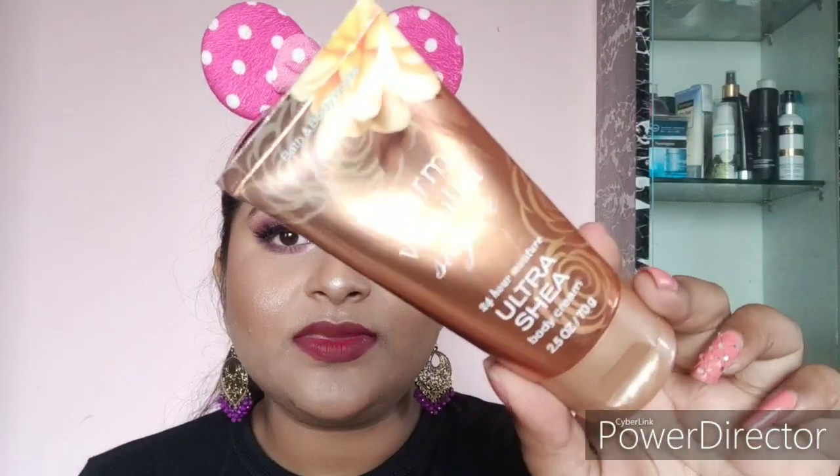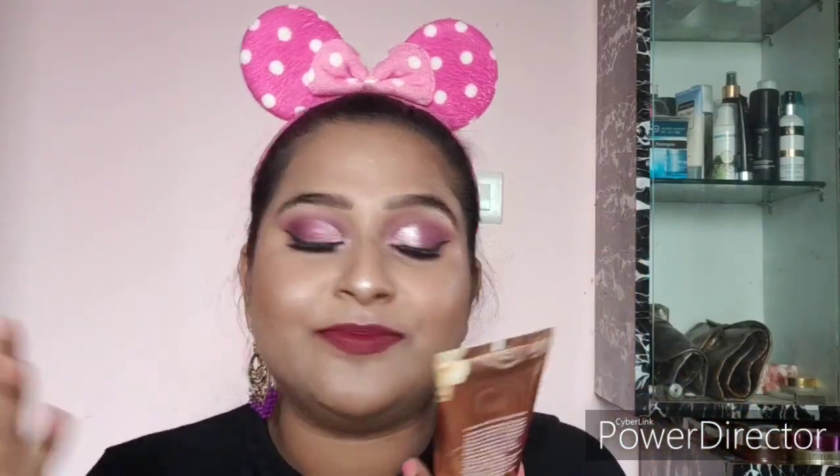Next I have the Bath and Body Works Warm Vanilla Ultra Sheer Body Butter Body Cream — this is actually my favorite. I got it as a gift, and I absolutely love using this body cream. I also had their lemon fragrance product — I love that too. These are 24-hour moisturizing body lotions, which is great because I don't like reapplying body creams.